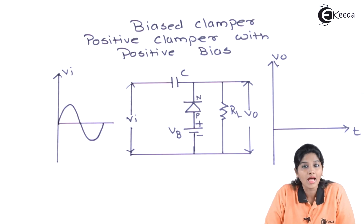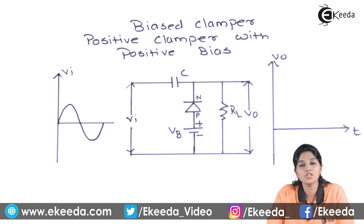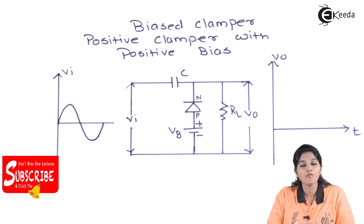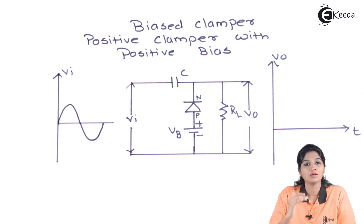Bias Clamper — biasing is nothing but applying an additional DC source to the clamper circuit. We require a bias clamper because, in addition to the clamping circuit, sometimes an additional DC shift is required in the output signal. Therefore, we require an additional battery source, and that is called biasing. If the clamper circuit is connected with a battery source, then the circuit is called a bias clamper.